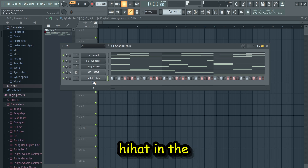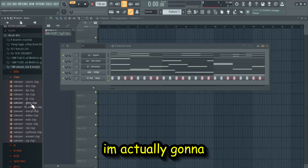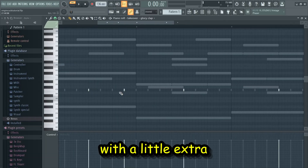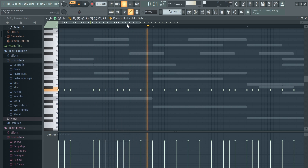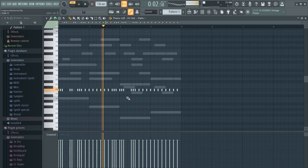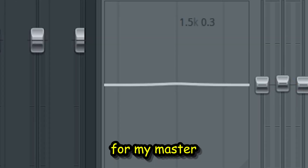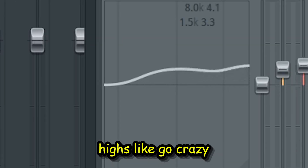You hear like a little hat in the background that gives it that extra sauce. Now to make it bouncy — add the clap first. I just did a regular clap pattern with a little extra clap at the end for a little bounce. Mad easy. I gotta Mike Dean it a little — or master Mike Dean it — pretty simple, just make the highs go crazy.